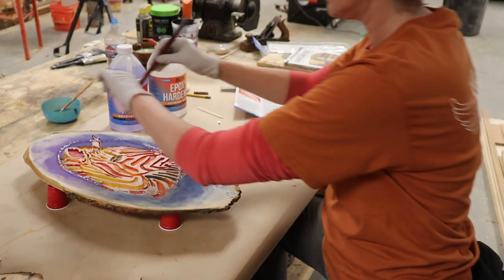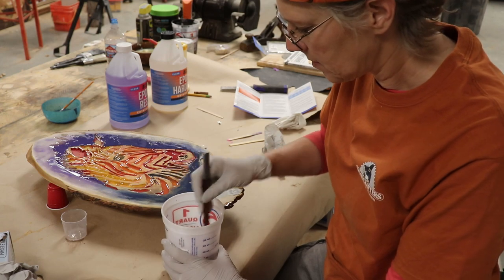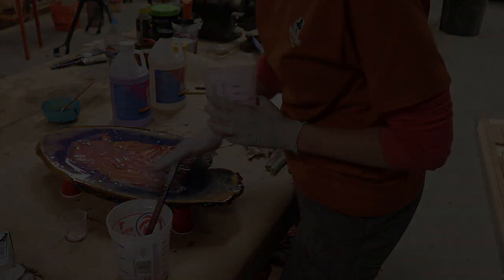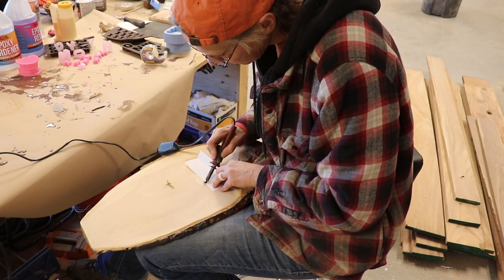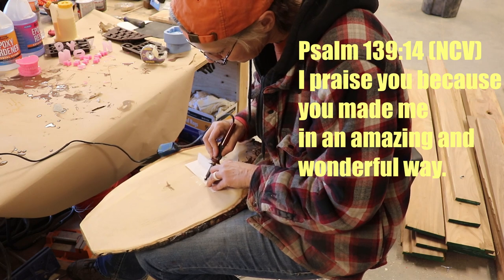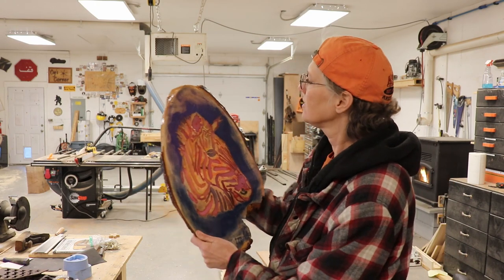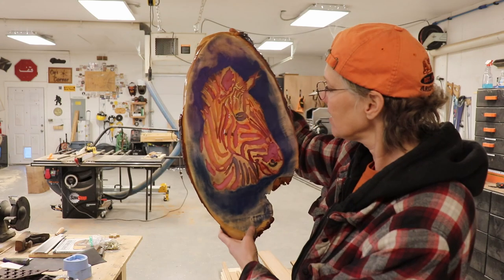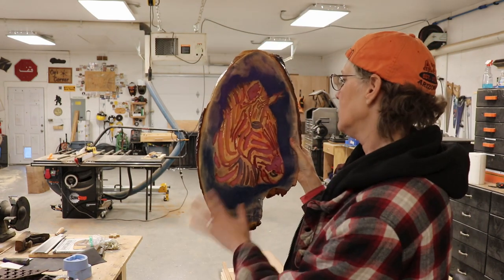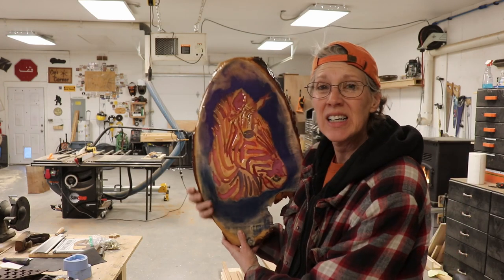Then I put a layer of epoxy over the top, thinking that tinting the epoxy would hide the crayon-stained white areas. So I put some pink acrylic in the epoxy and poured that over the top of the epoxy already on there — and that just made things worse. When it was all set up I added a verse to the back — Psalm 139:14 — which says, 'I praise you because you made me in an amazing and wonderful way.' I thought that was pretty cool for a zebra. The zebra's done, but I think I shouldn't have put the pink tint in the epoxy, because it washed out the yellows, oranges, and reds and made it more pink. So that's kind of a bummer.